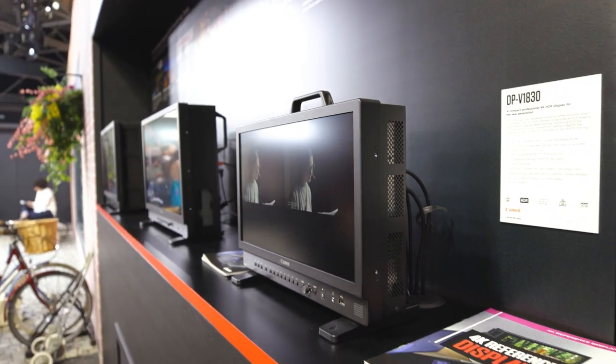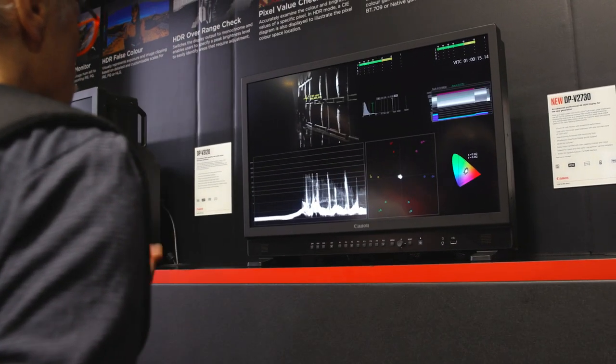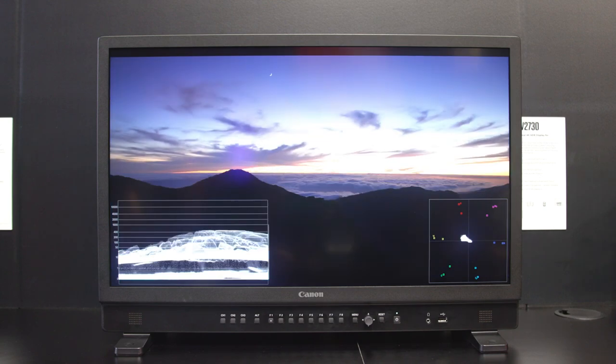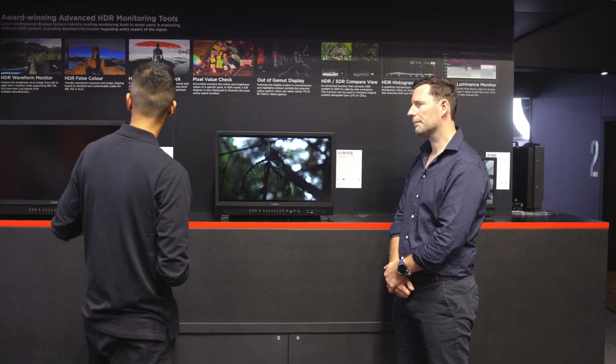We're standing in front of the Canon display area. Canon makes a lot of displays, and Aaron is here to tell us about them. We've got our latest cutting-edge display monitors: the 18-inch launched roughly a year ago; the 27-inch launching this week — a unique hybrid product for both post-production colorists and visual effects as well as high-end broadcast studio environments; and our flagship 31-inch monitor specifically for color grading and post-production, going all the way up to 2,000 nits. The 18-inch and 27-inch both perform at 1,000 nits, which is the industry standard for HDR.